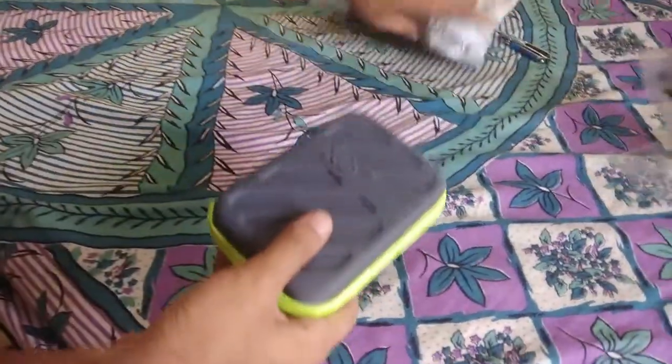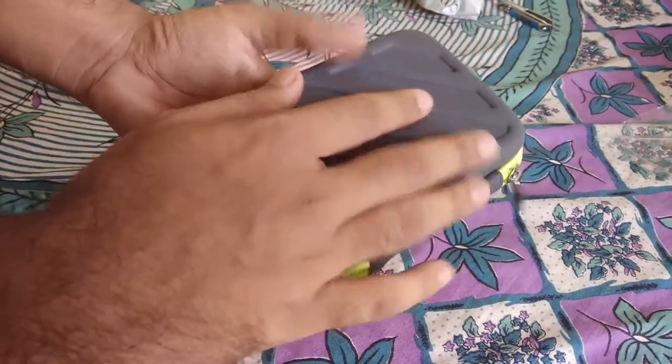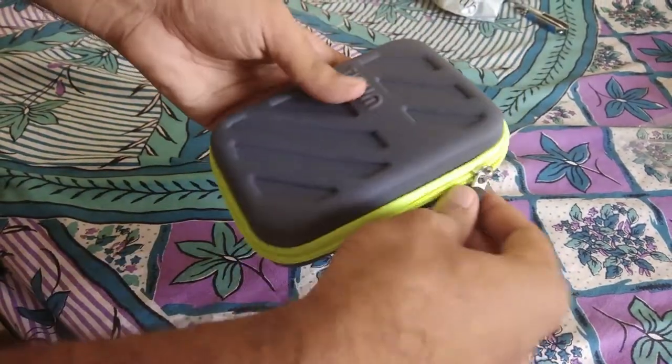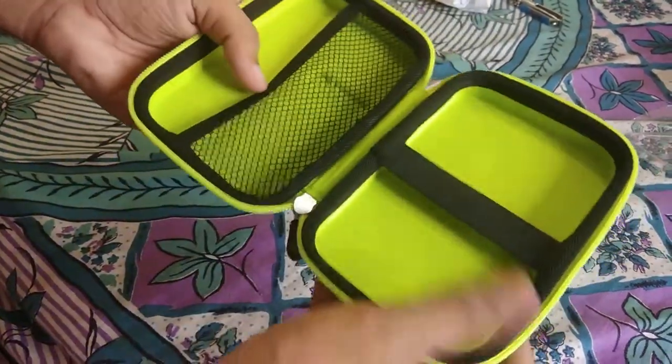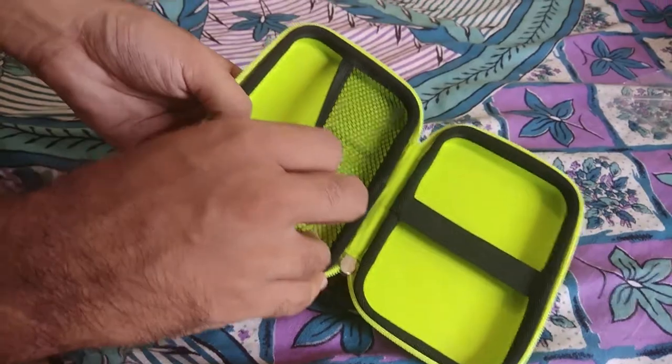So this is our hard drive case. It's made of hard plastic and has a cloth texture. It has two compartments — one for your hard drive and another for other stuff like pen drives.